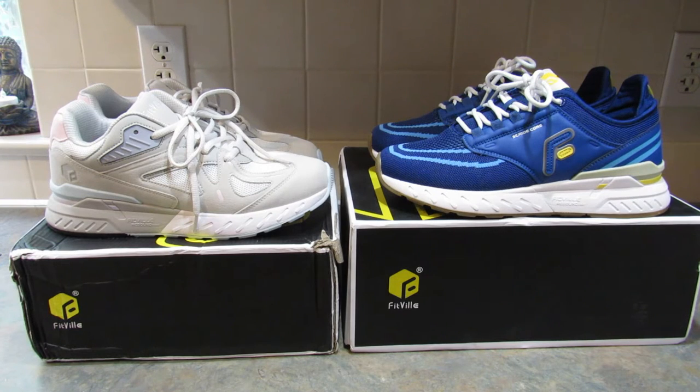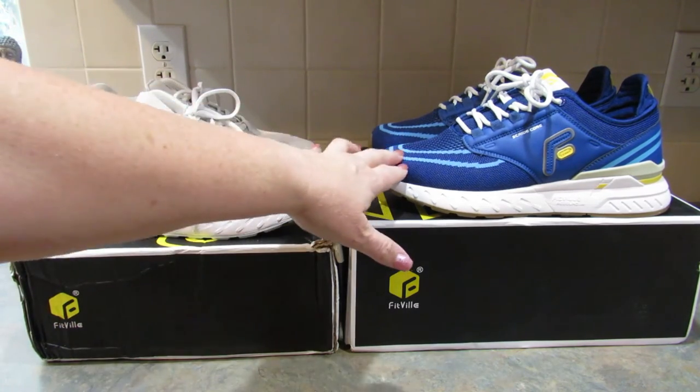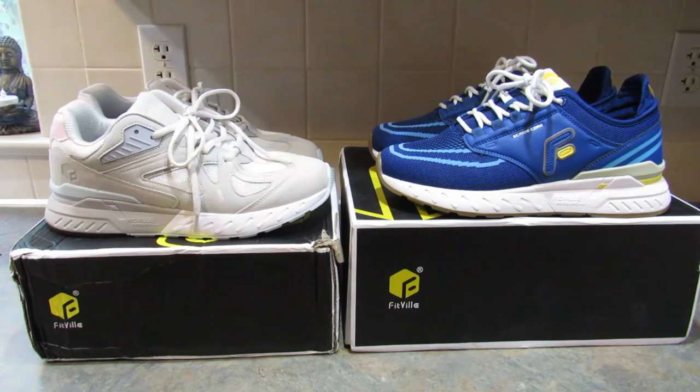I went outside and walked around in both pairs of shoes to give them a really good try out. Here are my honest thoughts: I really, really like them. I am very picky about my shoes because of my plantar fasciitis, so I have a hard time finding shoes that fit just right and don't cause heel pain. Both pairs were super comfortable. I kind of prefer the Rebound Core shoes over the Stride Core — it's just a personal preference, I just like the way the Rebound Core shoes felt while I was walking a little bit more. But I'm going to wear both pairs. They're great for my heel and I love the arch support in them.